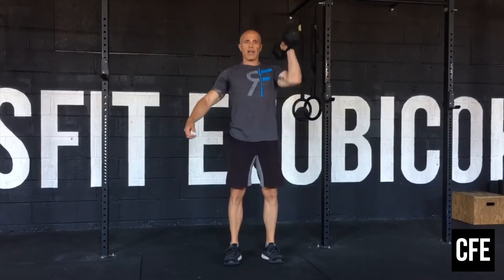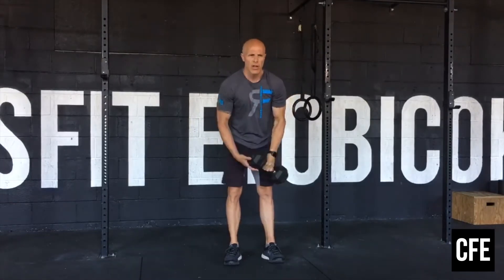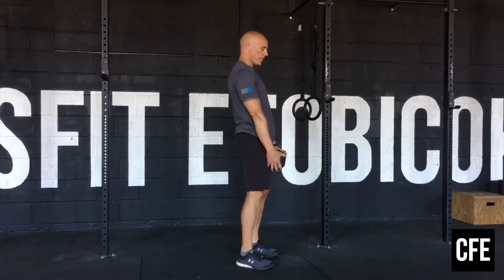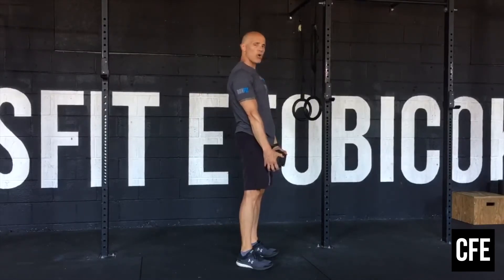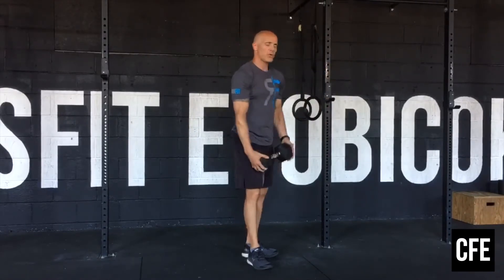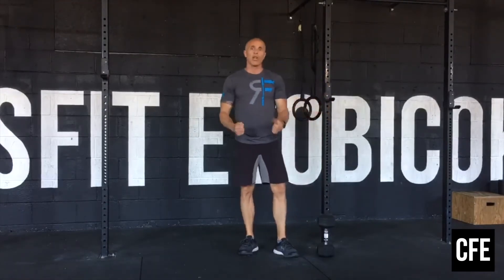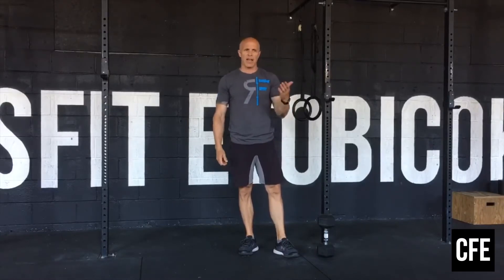Then go into a strict press — 10 on one side, 10 on the other — followed by 15 front raises. We've done this last week. Keep your core nice and engaged, grab both heads of the dumbbell, straight arm to shoulder height, and back down. If you have lighter weight, like two 10s, you can use two dumbbells or do single arm at a time and break up the reps.